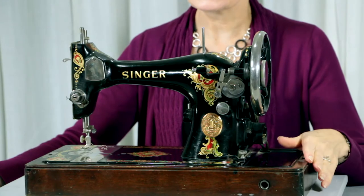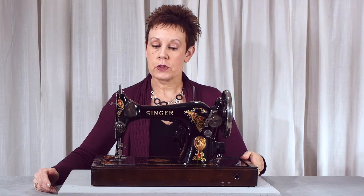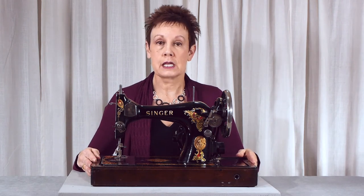This particular machine uses a knee lever to operate it, so you have to have that knee bar, and it was in the case too. It also came with a box of attachments — more attachments than would normally have come with this machine. I suspect they had gathered a bunch of bits and pieces together and put them in the box, but anyway that's great. I do have other feet I can use with it and some other attachments that will work with other vintage machines I own.